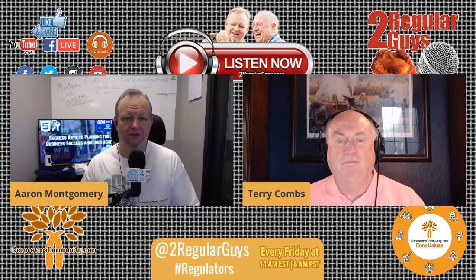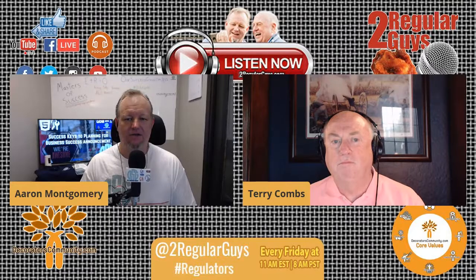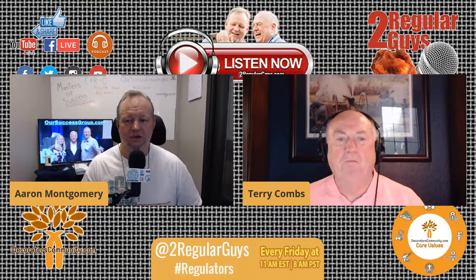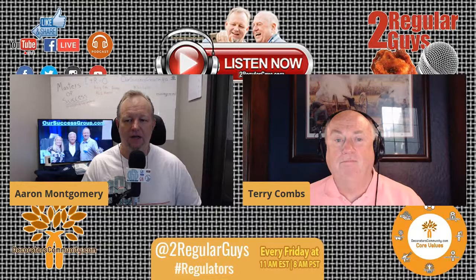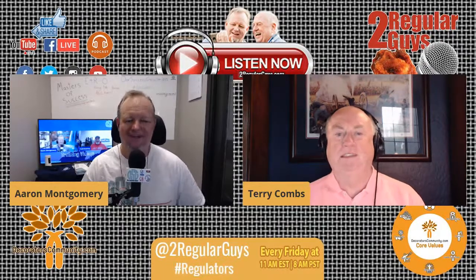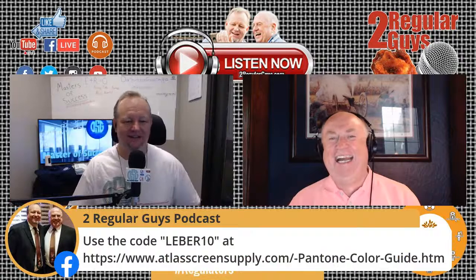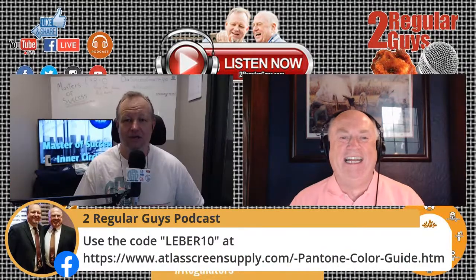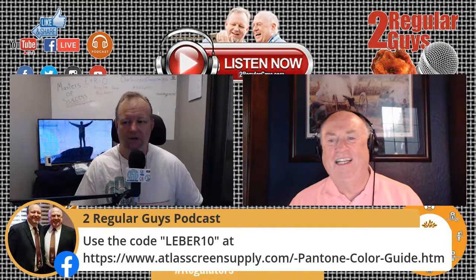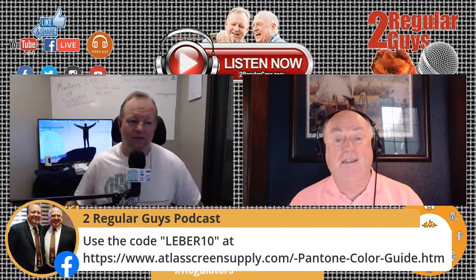Nathan has also secured a discount code from the folks over at Atlas Screen Supply for Pantone books. If you use the code LIEBER10 at atlascreensupply.com/pantone, you can get that Pantone book much reduced. Nathan said it's pretty much the best deal around to buy a Pantone book.